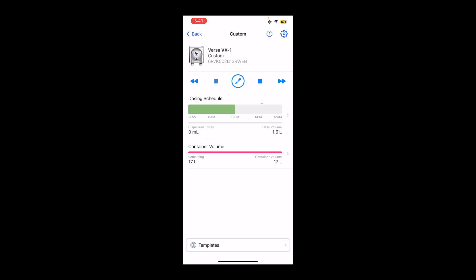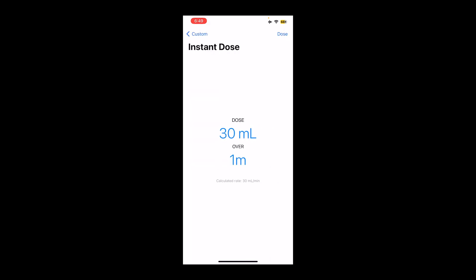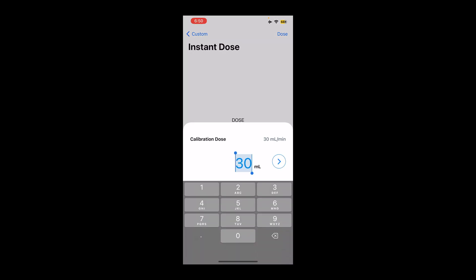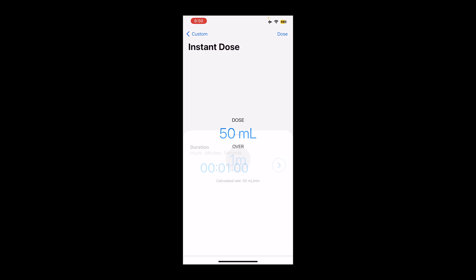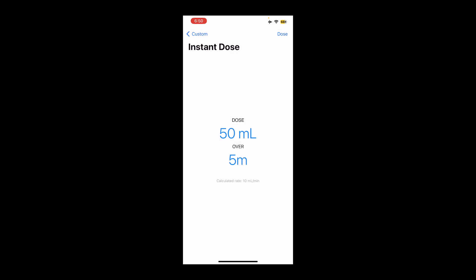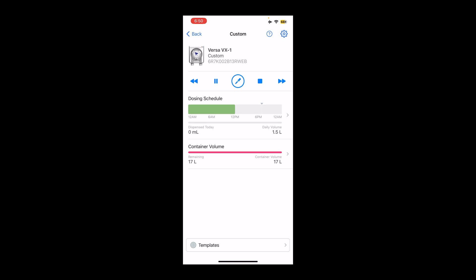So it looks like you can pause it when you need to. I'm curious as to what this is — instant dose. So if you want to do a manual dose, you would click this circle in the middle. You would tell it you want to dose — let's say I would want to do a 50 ml dose but I want to do it over five minutes. And then you would click dose and that would do a manual dose for you instead of the auto dose that you just set up.